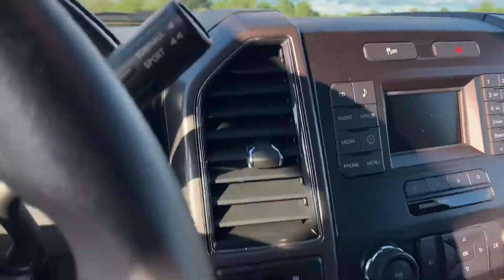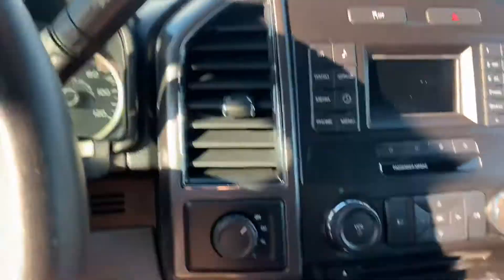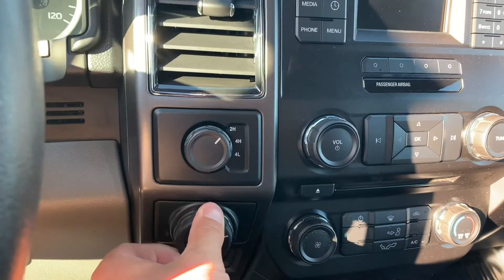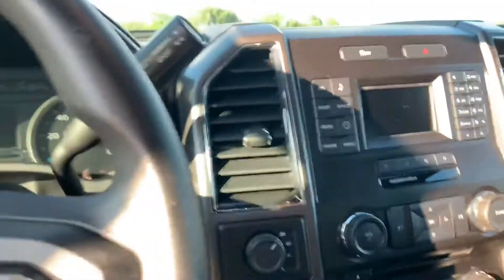This has the Bluetooth right up here. Full backup camera. Electronic changing four-wheel drive with the knob. And then this has the trailer backup system — you can sync your trailer to this and steer your trailer backing up with this knob right here. Watch another YouTube video I'll put below that so you can see how that works.